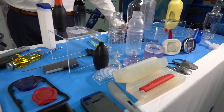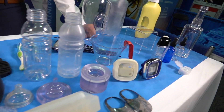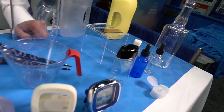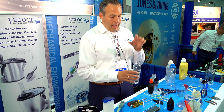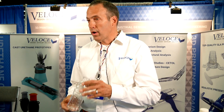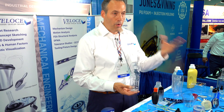We do a lot of work with consumer product manufacturers. Whether they do the design or we do the design, we create prototypes that look like the final product — we create labeling, put caps on them, add product inside to make it look like the real product. Then they get it in front of their branding group and marketing group to get approval before going to production.